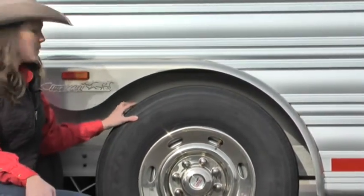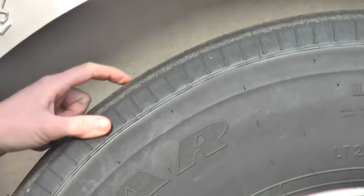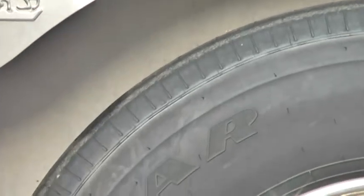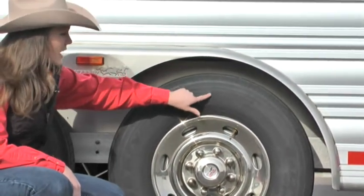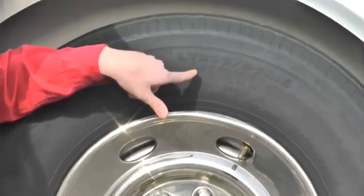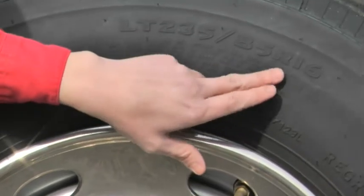You also have built-in wear bars on the tire. Once you start losing those, that's an automatic red flag that you need to go ahead and change your tires. Going back to the tire itself, one thing to point out is load range capacity, which is posted right on the sidewall. You can see max load single is 3,750 pounds, and it will tell you the cold PSI which is 110.